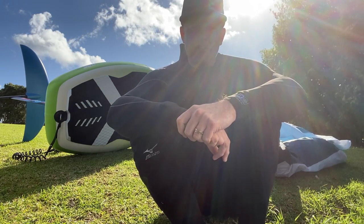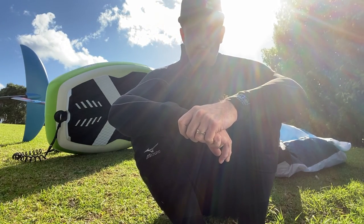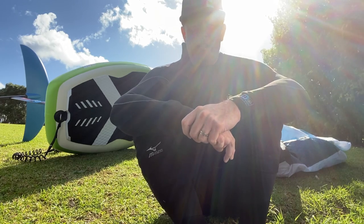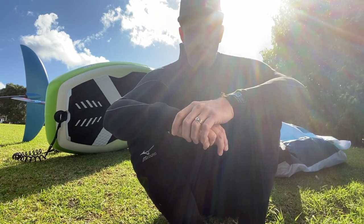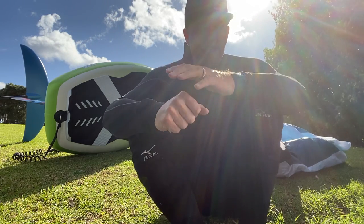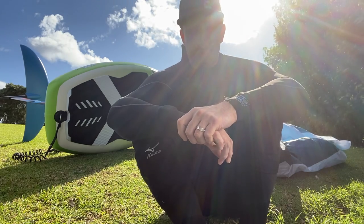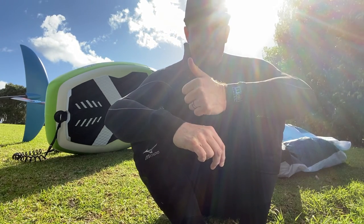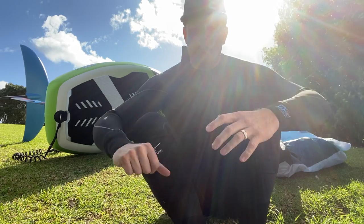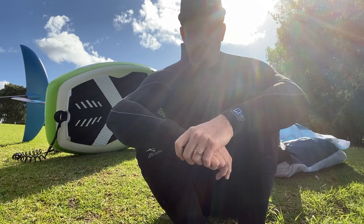The first time I took it out, I inflated it to about 18 PSI — it says 17 to 20. You could feel it was a bit soft, so when you're carving, turning, and jibing it just felt a little bit dull. This time I pumped it up to 20 PSI and it's way better. When you pump it up to 20 it's solid — honestly I can't really feel any difference from a hardboard. That's a really big positive.